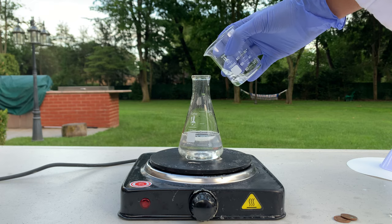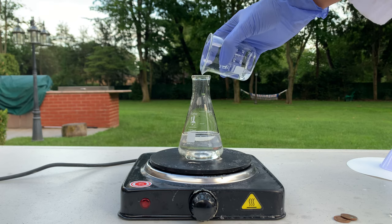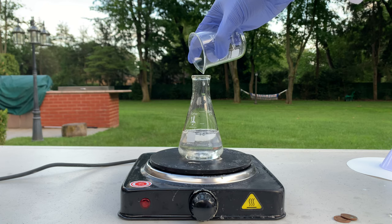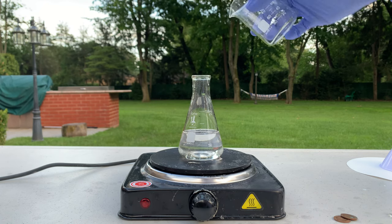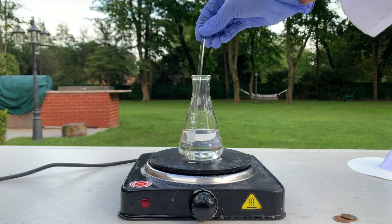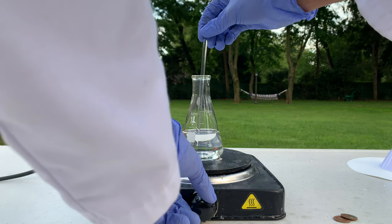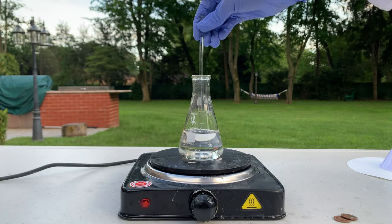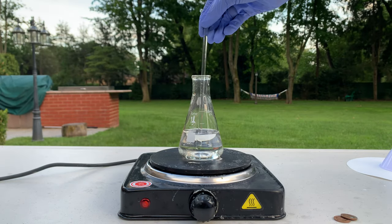You want to add the vinegar slowly. Now we have our solution of hydrogen peroxide and white vinegar, and we're going to mix this and heat it up until it reaches a boil.